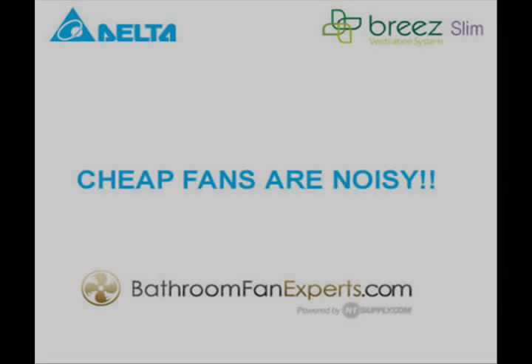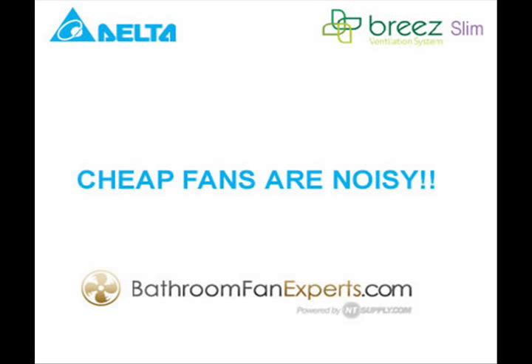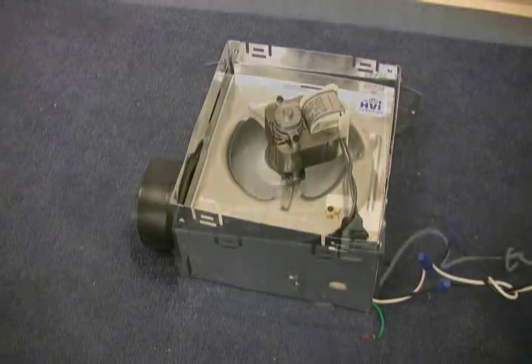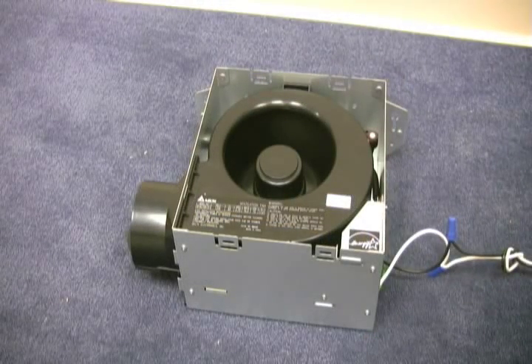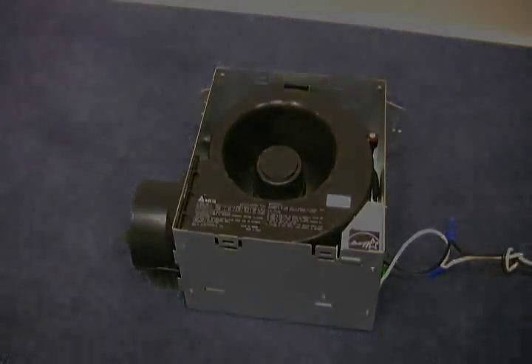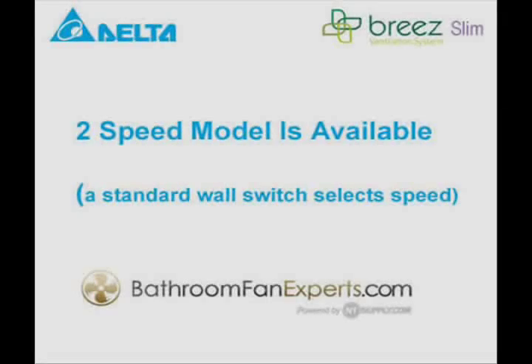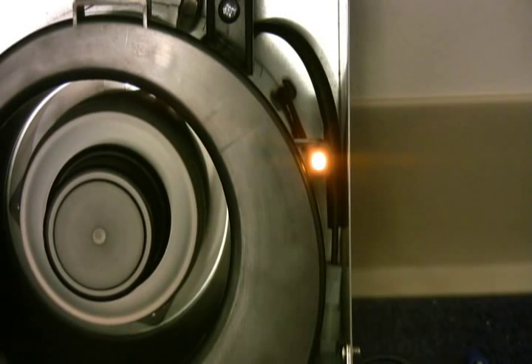Now, let's listen to the difference between these fans. With all of the Breeze Slim fans, an LED light will tell you when the fan is running. With the 2 speed model, cycling a standard wall switch puts the fan in the high speed mode and changes the color of the LED. With the flip of a switch, you're going from 50 CFM to 70 CFM.